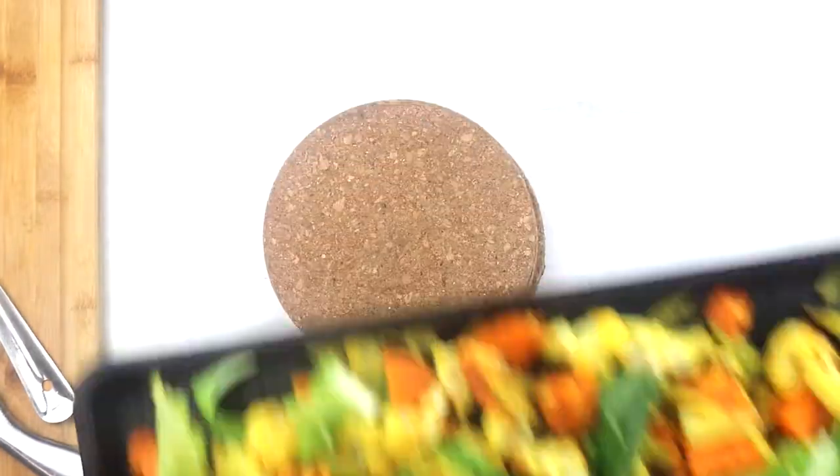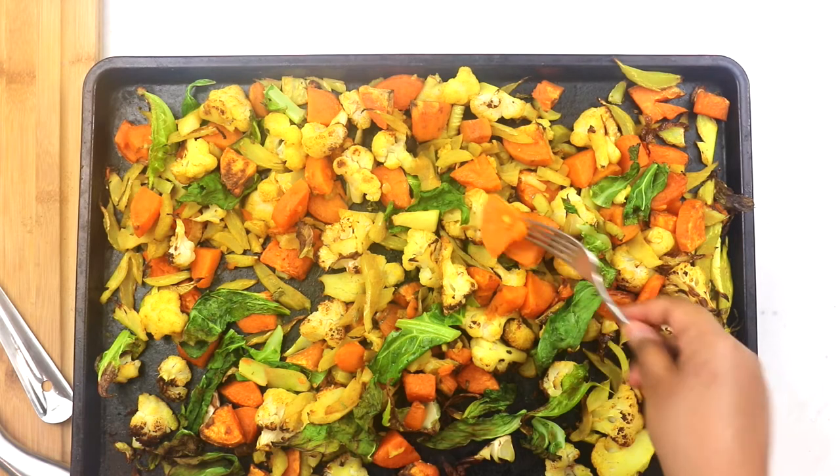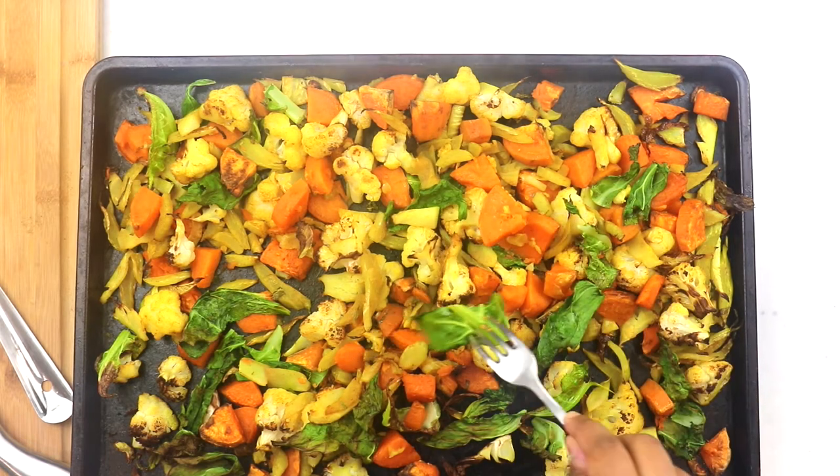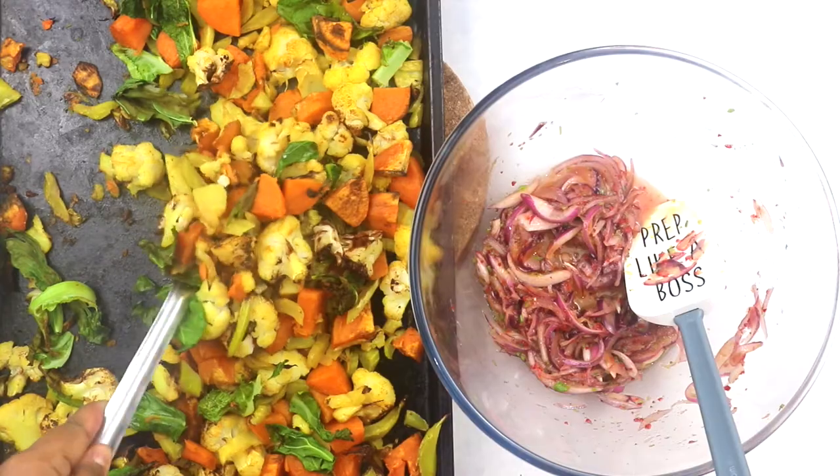And there you go — our roasted vegetables are perfectly done. They are all softened with a little bit of browning, the leaves are still green, crisp and yet completely cooked through.